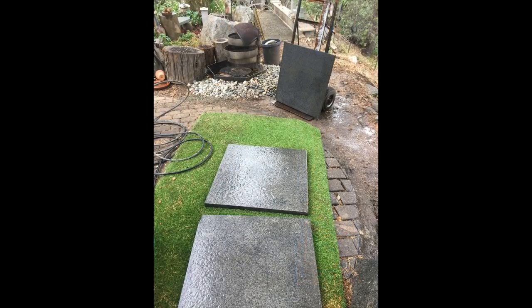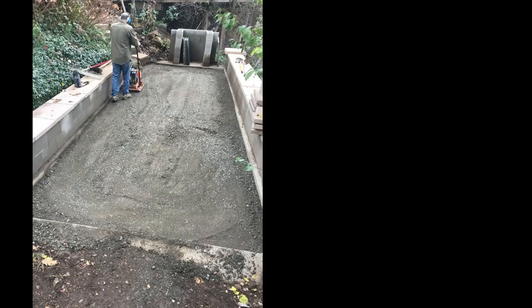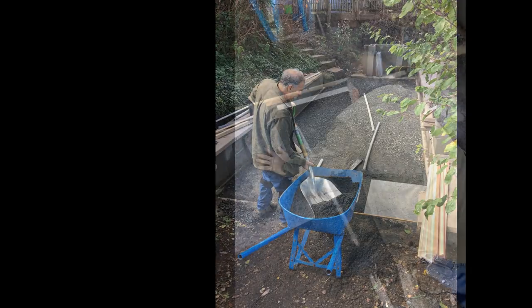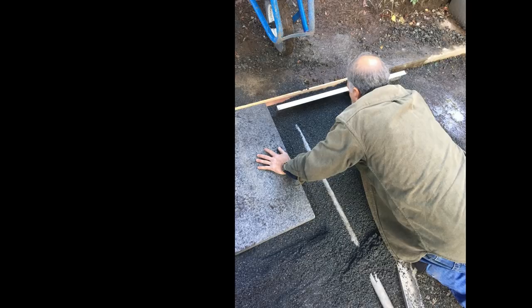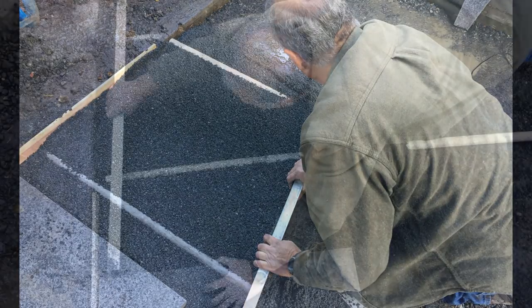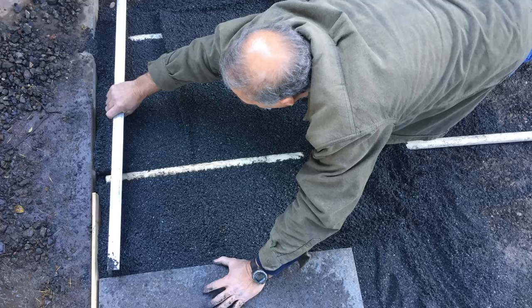Here's what I'm planning to do. These pavers I acquired from one of my clients. I did a job where the client was taking all these things out because he said they were too hot around his pool. They're black granite, and he didn't really want them. I was doing some stump grinding for him and he said, I'll trade you all these granite slabs for the stump grinding job. So I'm sure I got the better end of the deal.